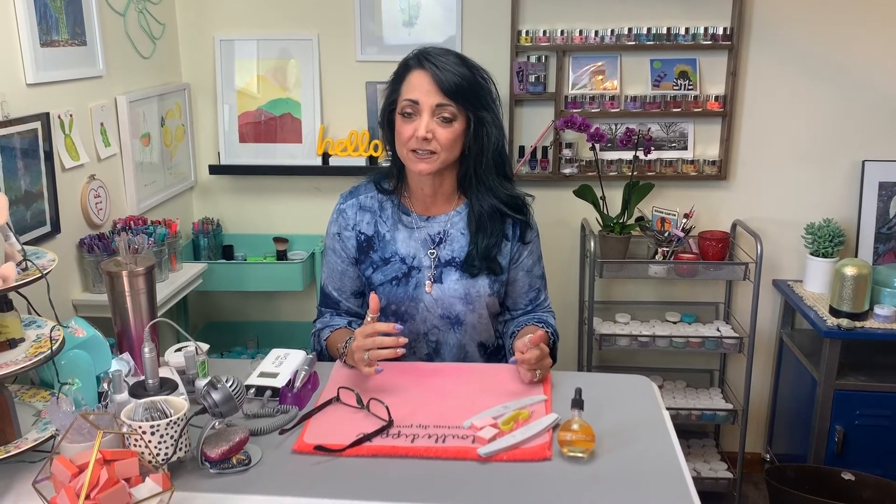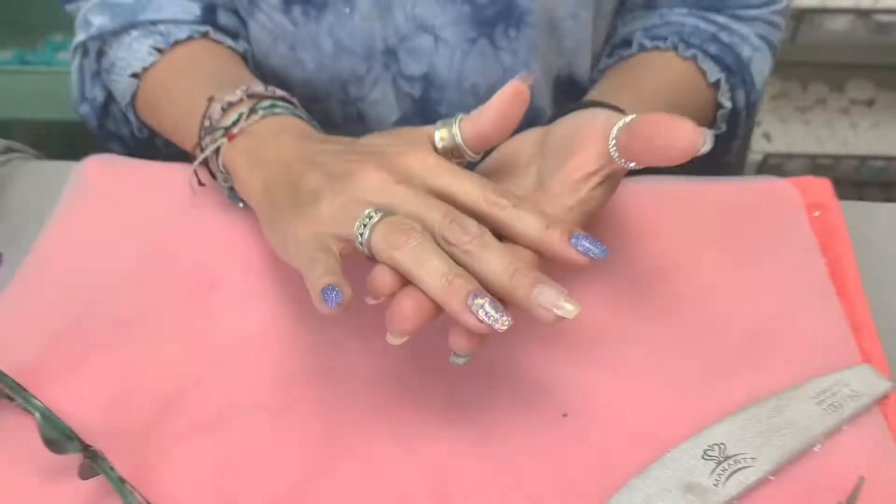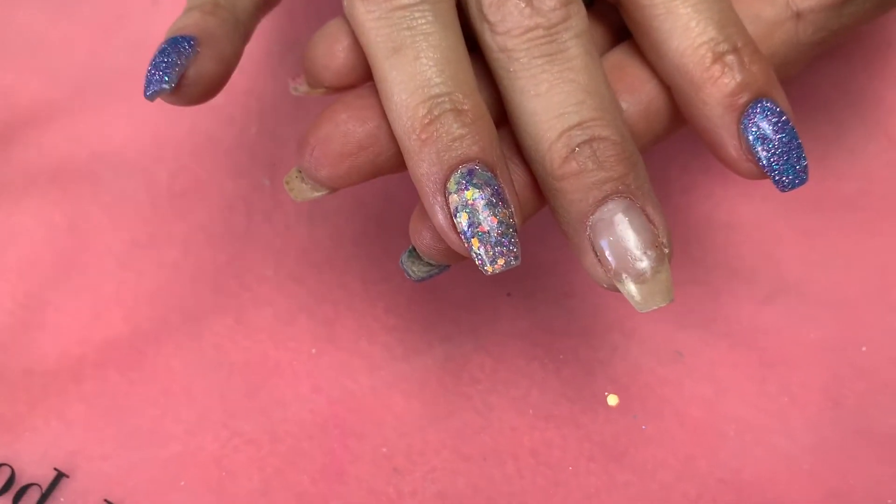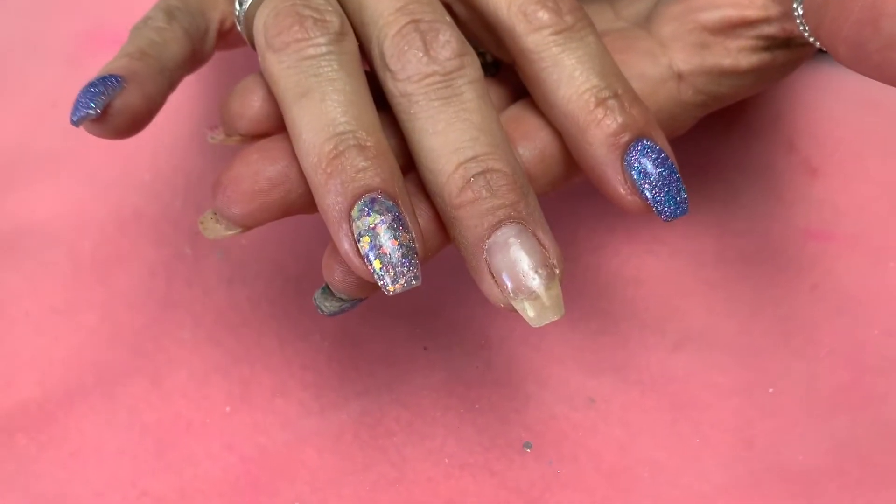All right you guys, that was how to do a glitter nail on Tiffany Nails It. Subscribe to this channel for lots more videos just like this. Let me know how your glitter nail went — I hope it came out super sparkly, super smooth, and super glittery just like it's supposed to. Come by next time, let's have a drink and let's do nails on Tiffany Nails It.